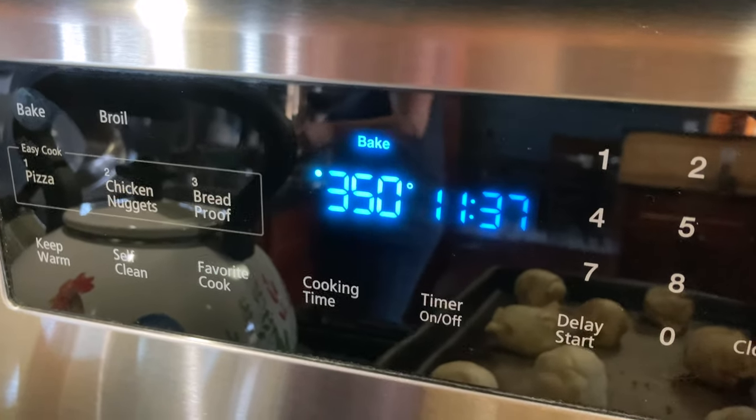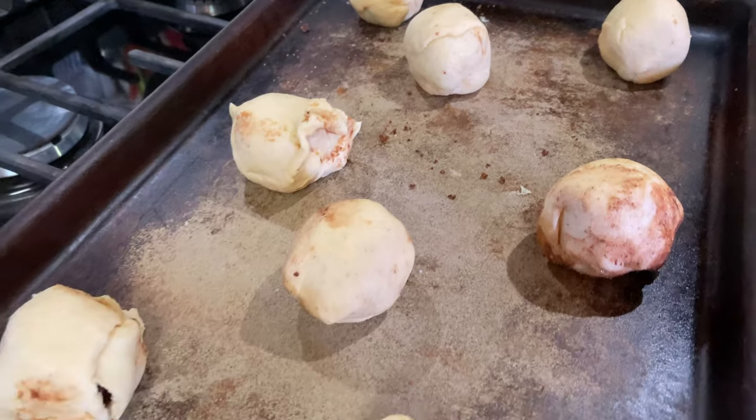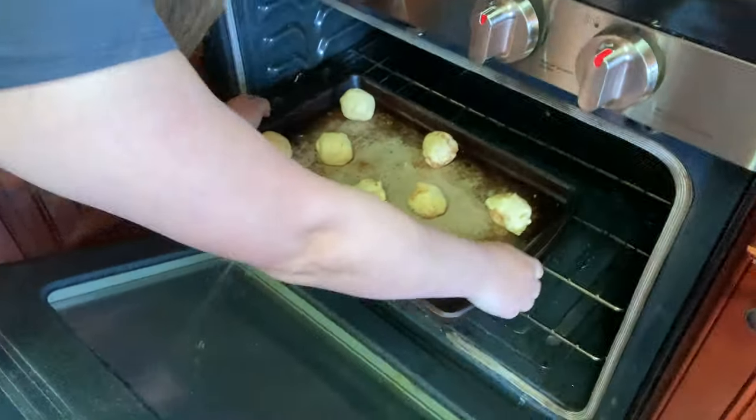Put it in the oven at 350 degrees for 12 minutes. They're ready to go in, sealed well, and they are going to be so yummy and delicious. We'll be back in about 12 minutes.